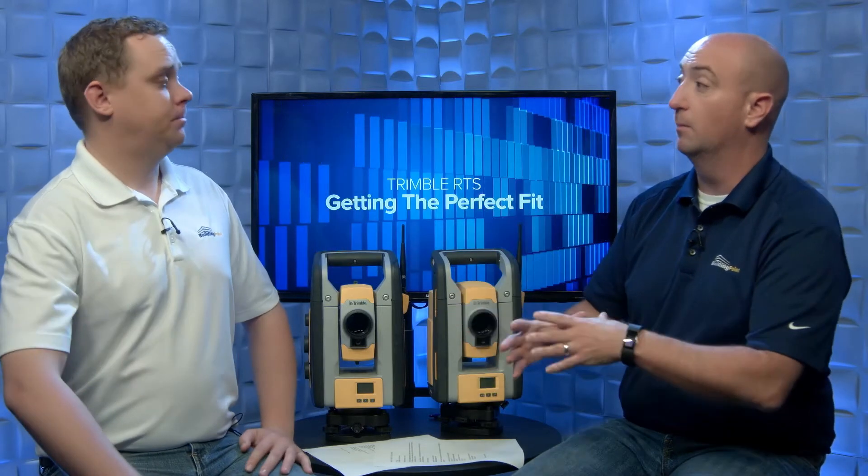For a GC doing QA/QC — again, both instruments will work — but you tend to see GCs lean toward the 773s or the 7 series. They're setting up primary and secondary control, they're outdoors on tripods a lot more, and they're getting ahead of the schedule before the column pours. So they're not really using column clamps as much because they're ahead of that pour schedule.